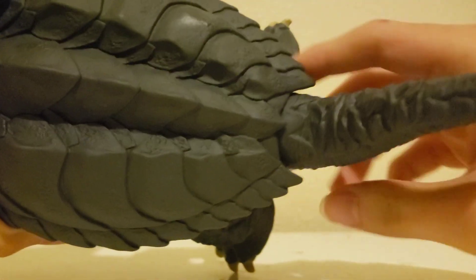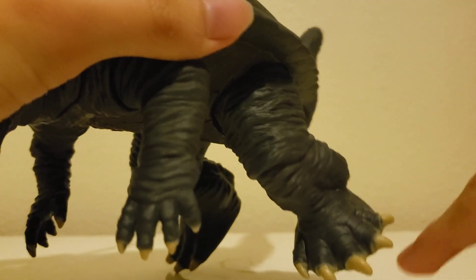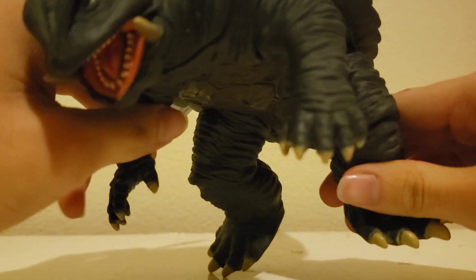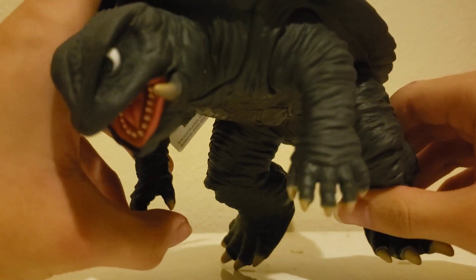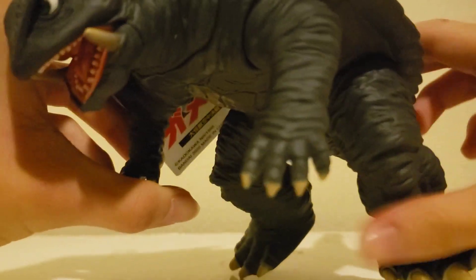He's also got five toes. That's amazing because usually they would be four or three, but no — five toes, because that's natural, not cartoonish.